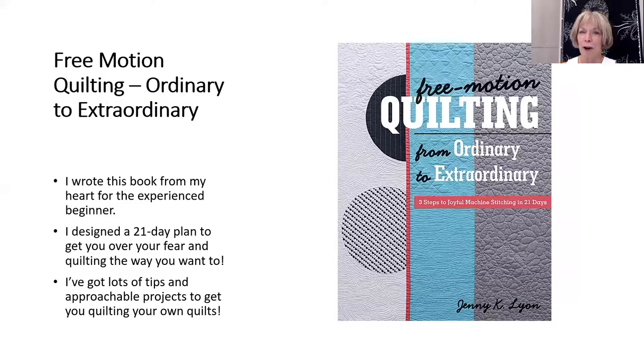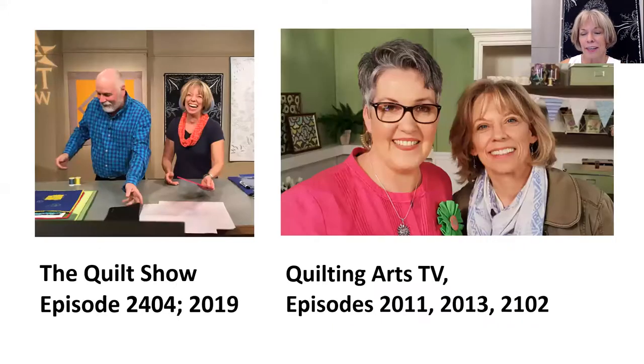I am the proud author of Ordinary to Extraordinary, where I take an experienced beginner and with a 21-day plan get you up and quilting your own work. I've been teaching for 14 years at various guilds and shops, as well as larger venues like Houston and AQS.